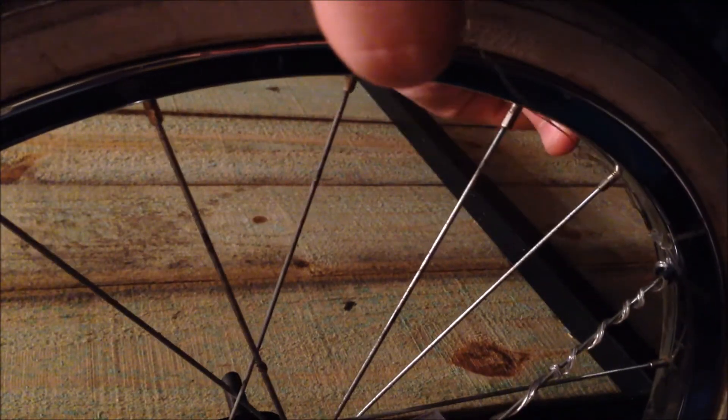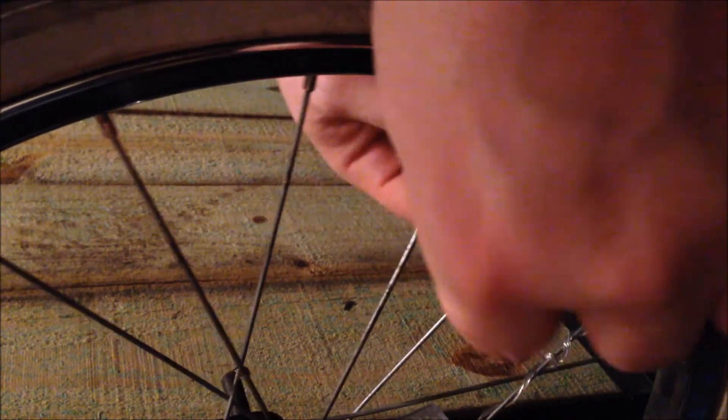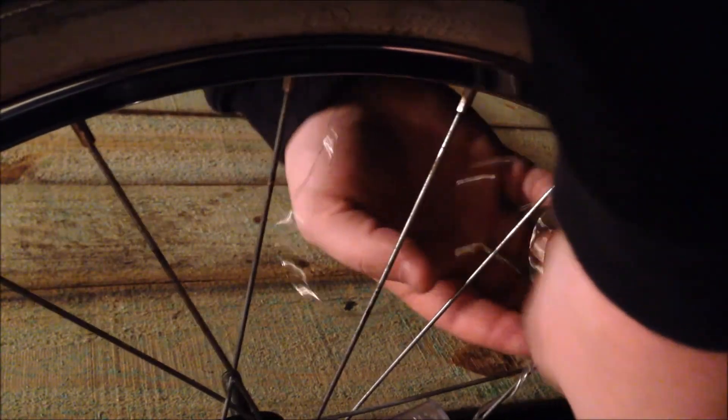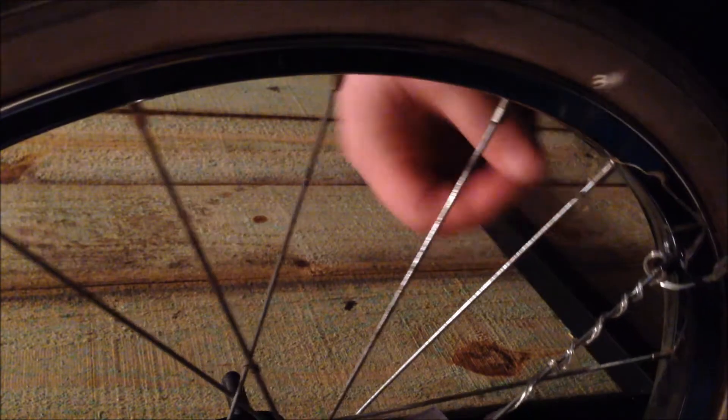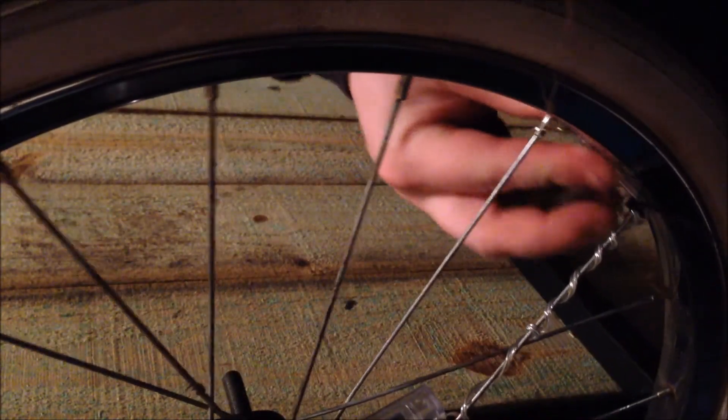You can start moving around the rim, and I like to just do every other spoke. The first one I generally go around the first two, and then I start skipping spokes, just so that first little bit is extra tight on there.